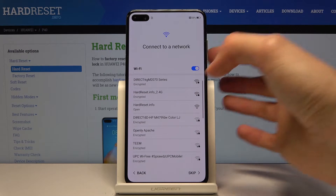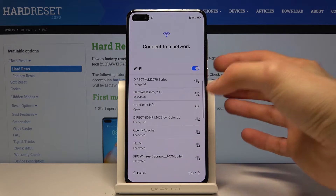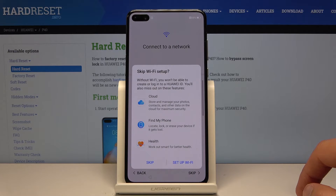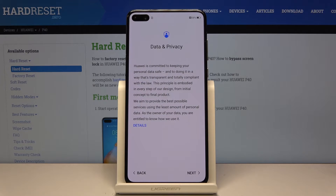Connect to network. Once you connect to a network, you will be able to also add your Google account, and the device will start looking for updates and stuff like that. I'm just gonna skip this for now, but you can connect to it. If you don't have a network right now, you can basically log in later as you would normally do.